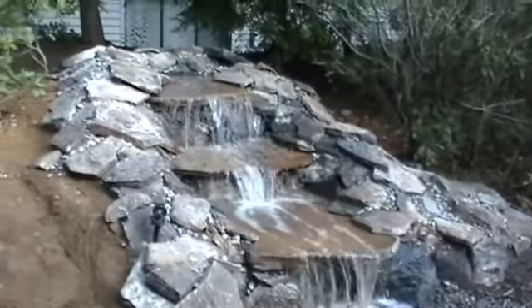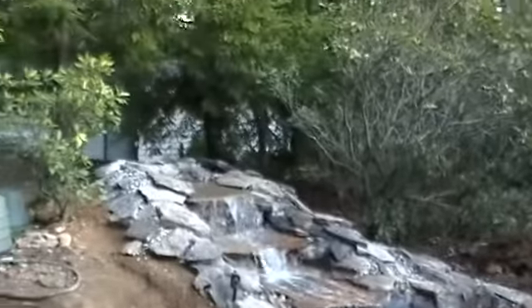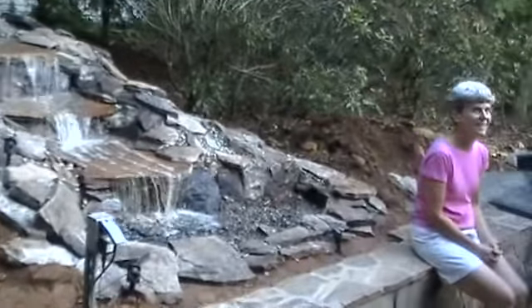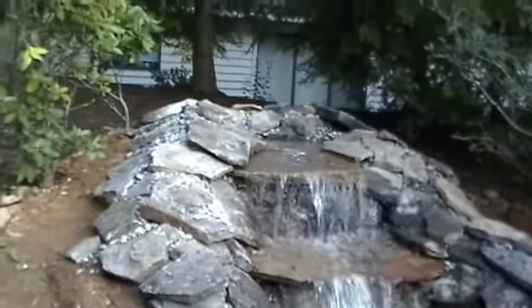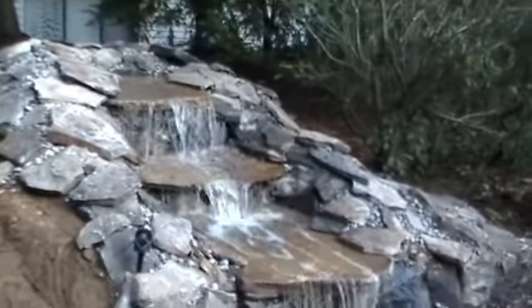We've got a 2200 GPH pump on this. It's three drops with a bog at the top. Four matrix boxes hold about 60-gallon capacity on this fountain. Very low maintenance — you should be able to run it year round.